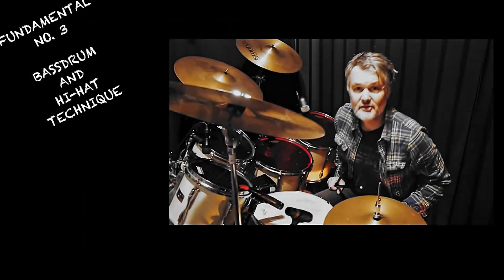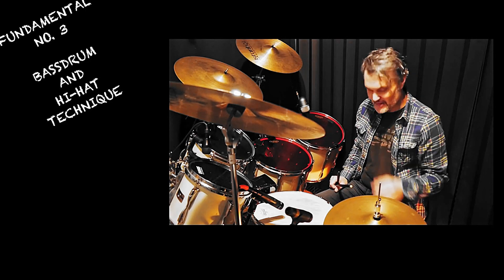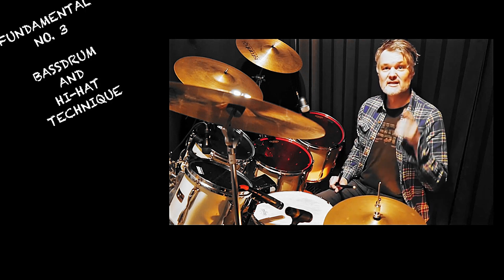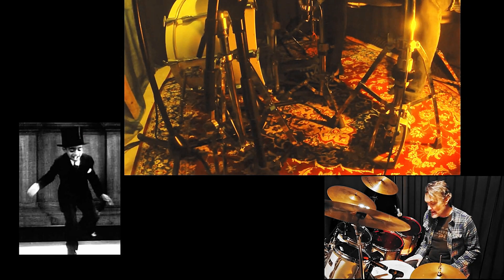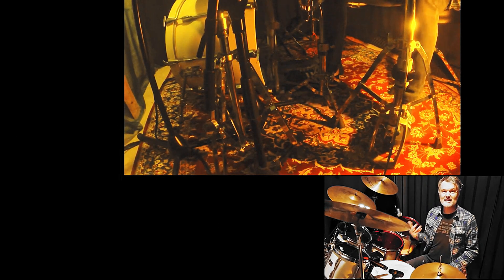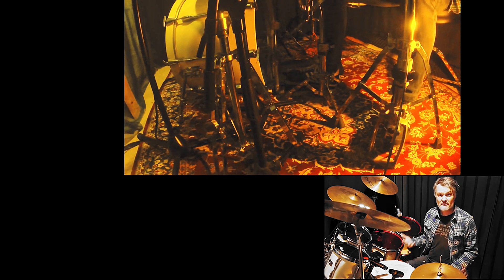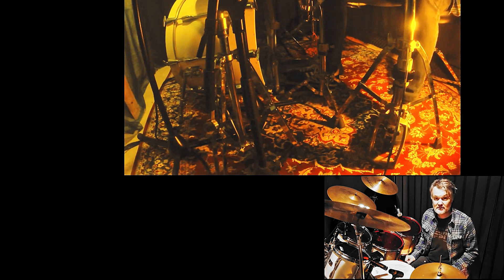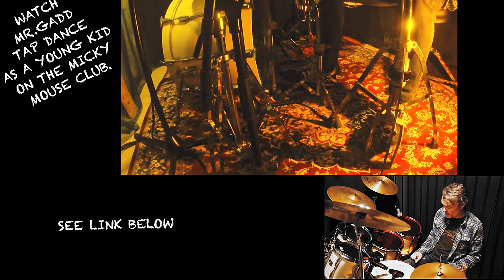Fundamental number three: the bass drum technique. It's a very special bass drum technique. Can you tap dance? Me neither — but it's very important. It's a technique developed out of tap dancing. A lot of drummers in the early days were very good tap dancers. Look on YouTube for videos and start learning tap dance, and you'll see that there is a very prominent role for the heel and the toe.